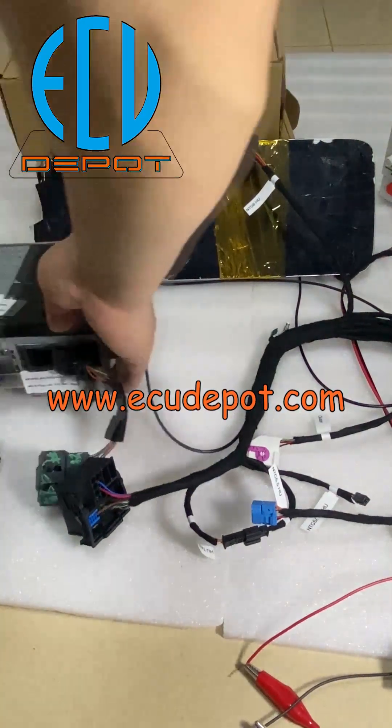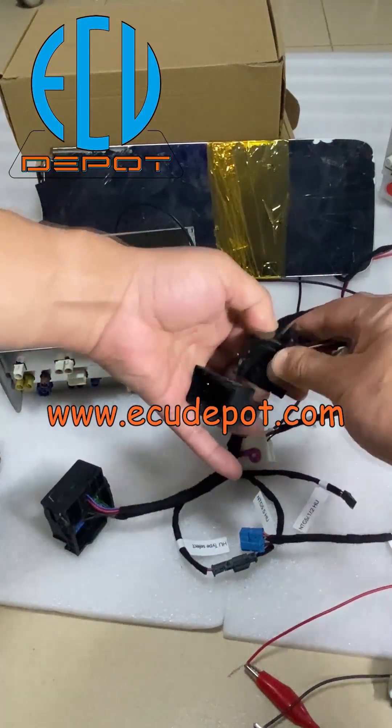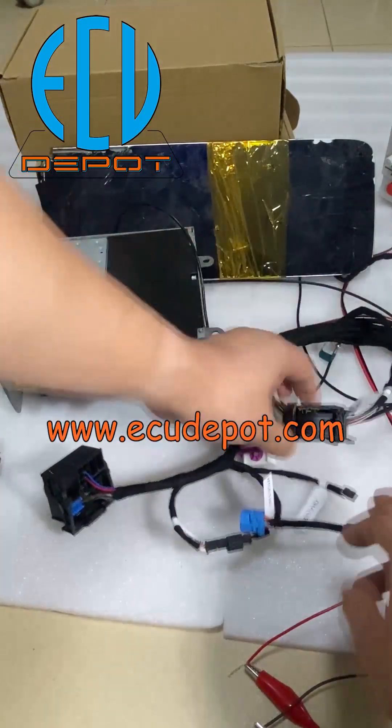In this video, we are going to introduce this Mercedes-Benz NTG 5.1, NTG 5.2, NTG 5.5, and NTG 6 head unit command and MBUX infotainment system test bench.